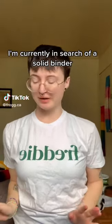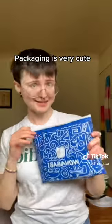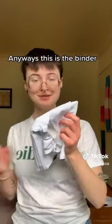I'm currently in search of a solid binder, and Wannababy sent me a binder to try and I'm very excited. Packaging is kind of cute. They're stickers. Anyways, this is the binder.